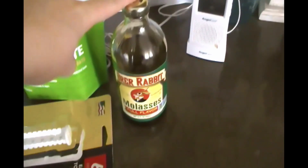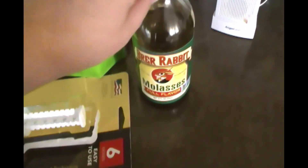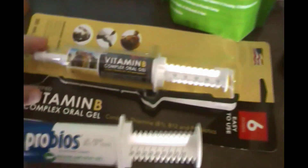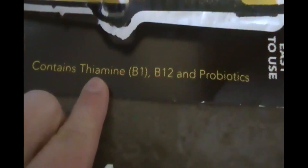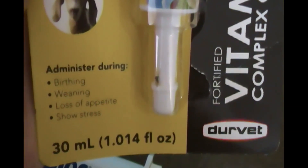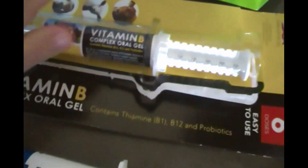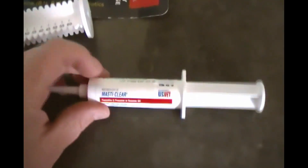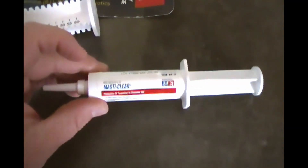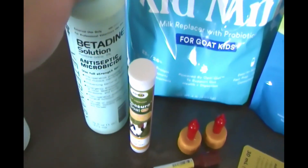After they give birth, I like to have molasses on hand to put in their water — it gives them some extra nutrients right away. I also have some vitamin B with thiamine, which is good to give during birth, weaning, or any time they're under stress. I also have probios on hand.